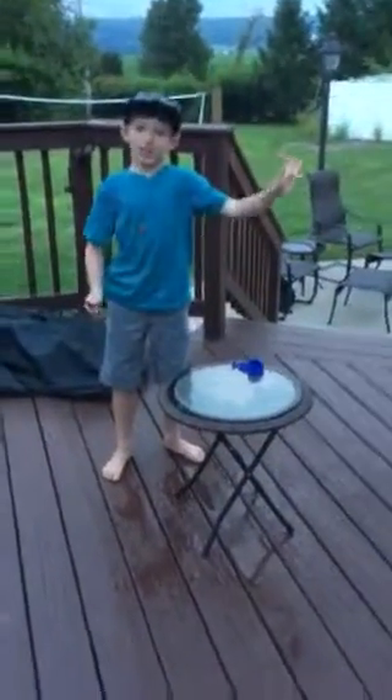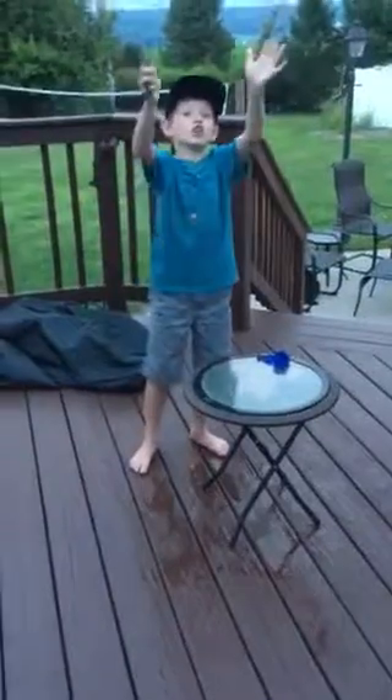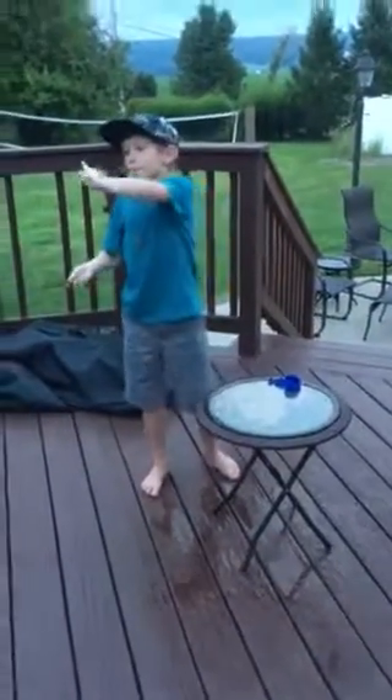I heard thunderstorms, and it popped the balloon. Thank you for watching. This is my first video ever. Bye.